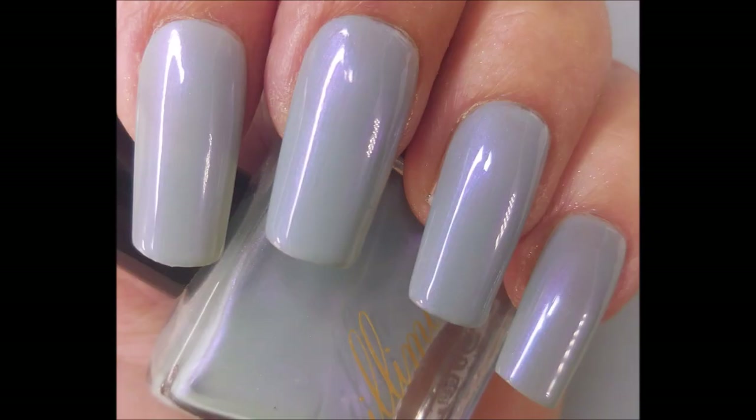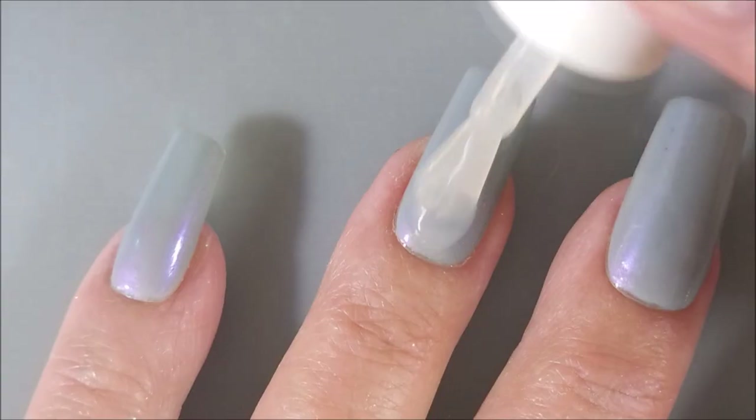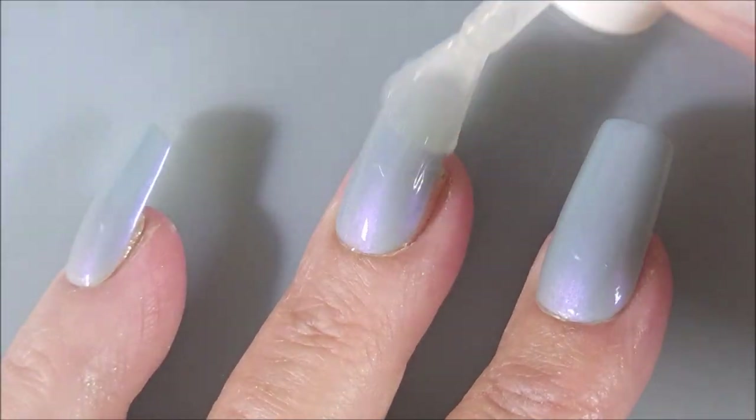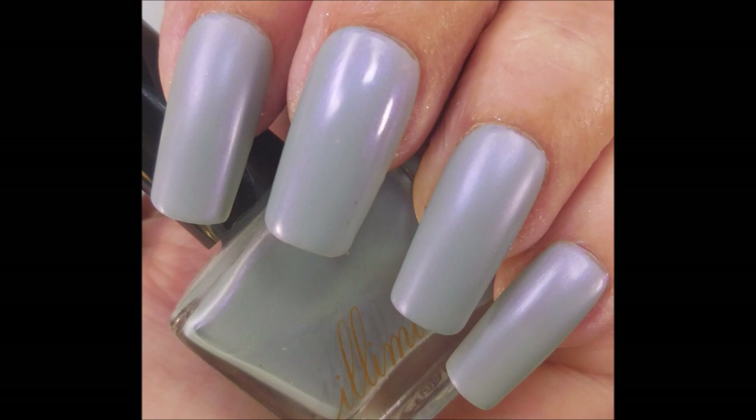And there it is on its own. Now I'm going to top this with Anchor & Heart's Seaglass Fairy Slipper Matte Top Coat, because with this being a SheModern collab, I need to get ready to do some SheModern stuff. There's what it looks like matte.